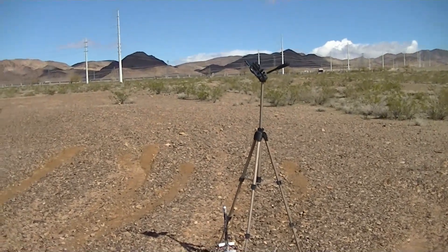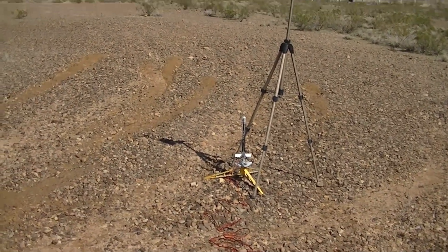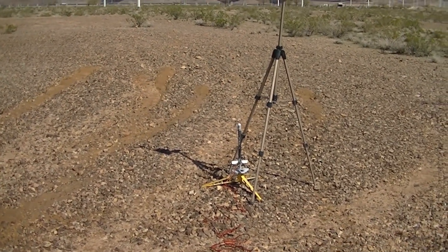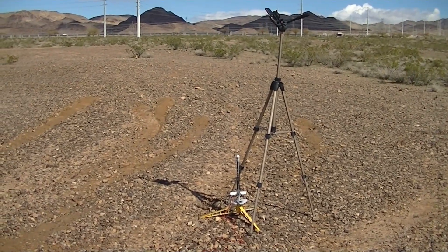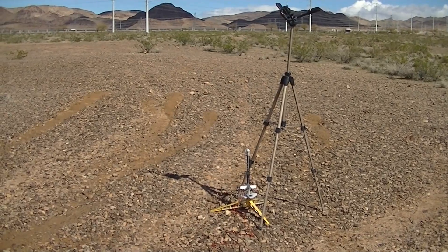Scanning the skies — the skies are clear. Winds are what they are. Igniter is armed. We're going in five, four, three, two, one.